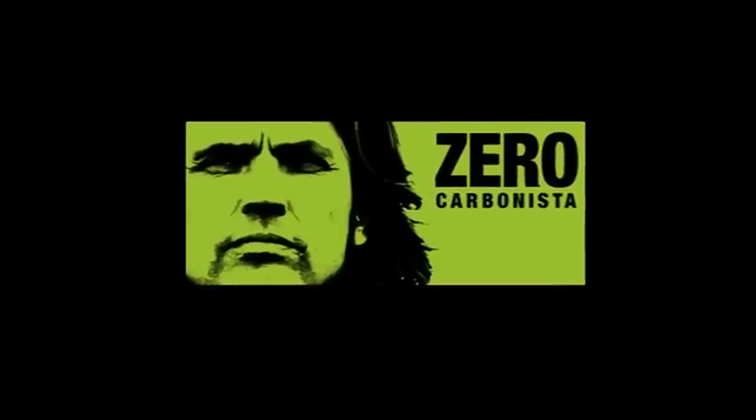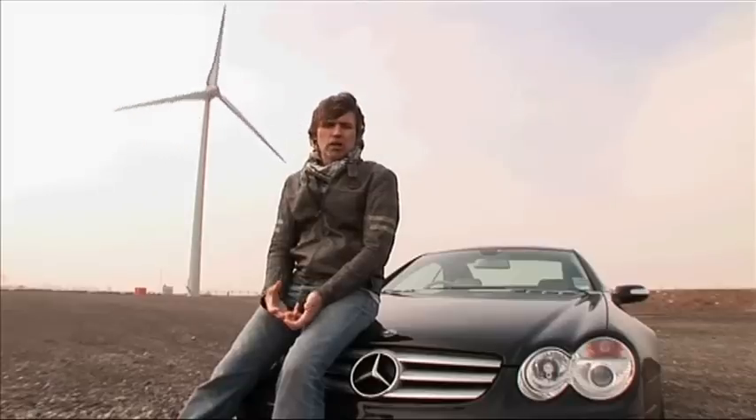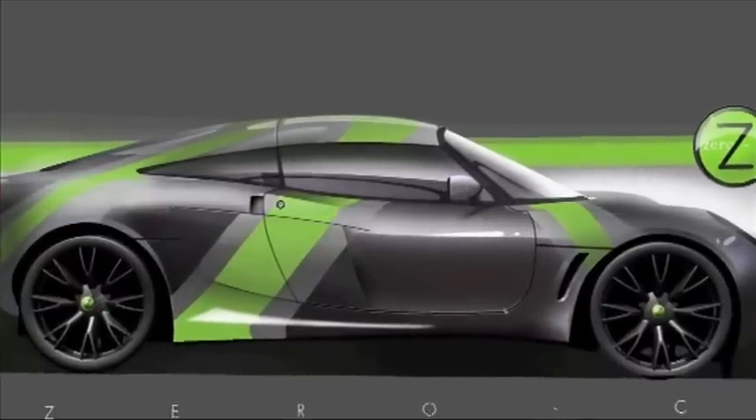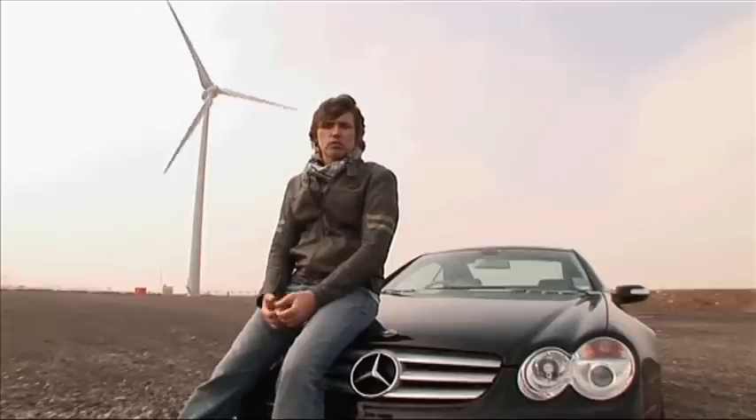My name is Dale Vince. I'm the founder of Ecotricity. I've set myself a challenge: I'm going to build a wind-powered car. It'll be an electric car charged from the wind, so there's zero emissions from it. I want to build a sports car — an out-and-out sports car. That's the challenge: a wind-powered car.